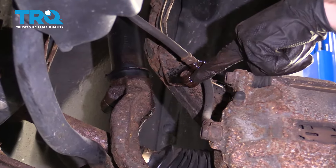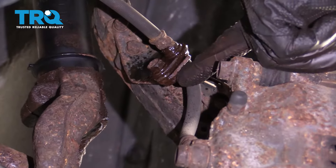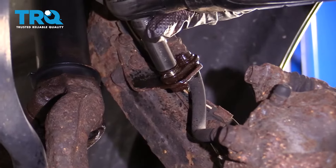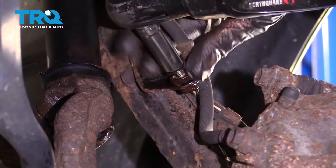Now let's remove our flex hose mounting bolt right here. Just be careful because typically they like to break off. A little bit of penetrant will help you along. Now we're just gonna come up to this area right here and pop this out of the body.